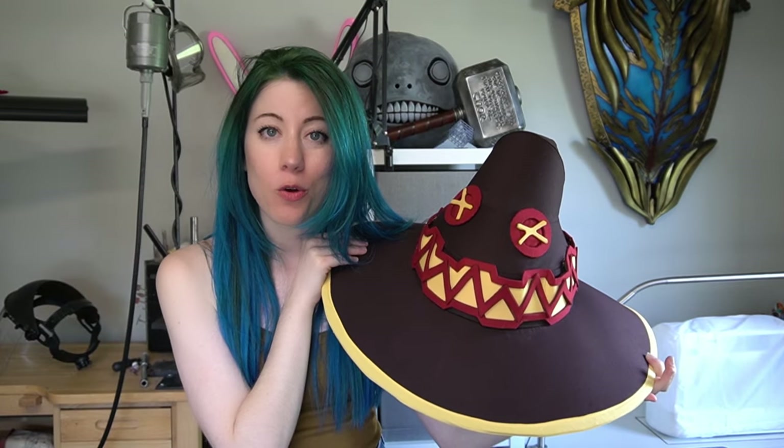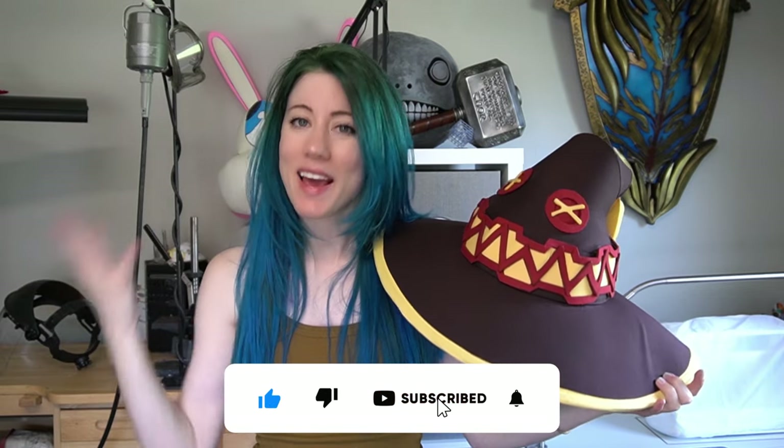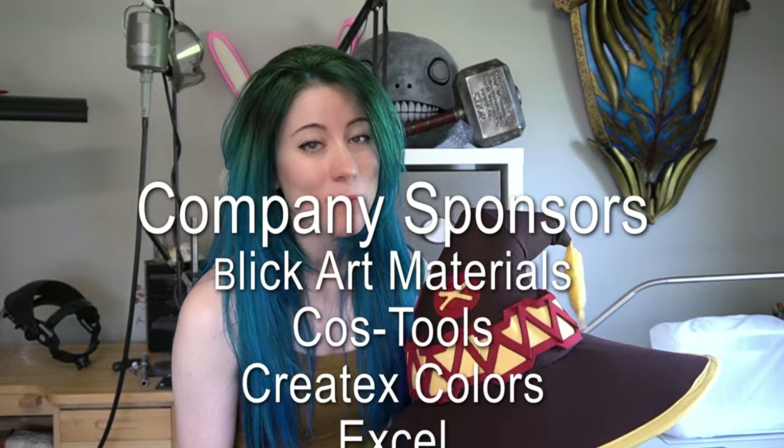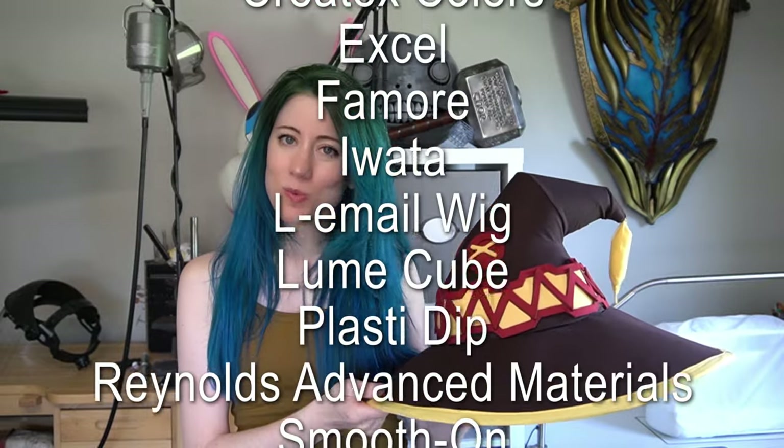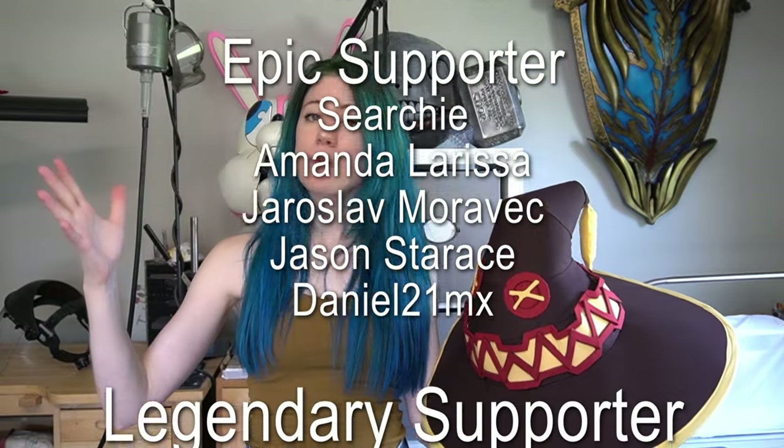And that guys is how I made my hat for my Megumin costume from Konosuba. I hope you found this video helpful for making your very own, or making another witch-like hat — whatever floats your boat. If it did help you, please let me know in the comments, and don't forget to like this video and subscribe to the channel. A big thank you to all of my company sponsors and all of my members, specifically those legendary members who financially help support me so I can continue doing this as my main source of income and full-time job. I'll see you for our next cosplay tutorial — much love guys!